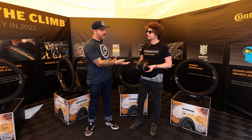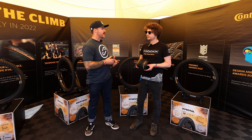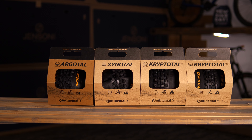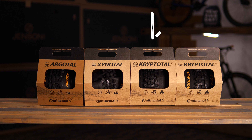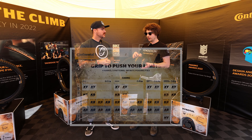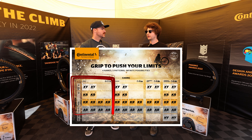This comes in a multitude of different tire styles. We are offering a wide range of tires and dimensions — Cryptotile Front and Rear of course, Argotile is available in the trail casing, and Xynotile. All are offered with the long-lasting and grippy endurance compound, so good rolling characteristics, reasonable wear, and a perfect choice for trail riding.